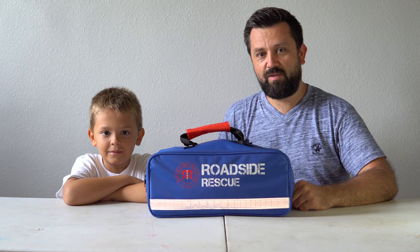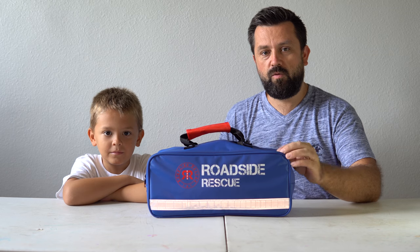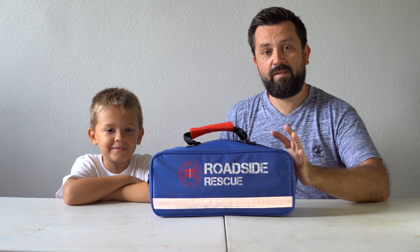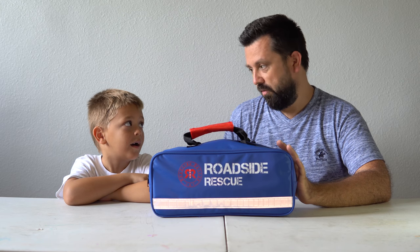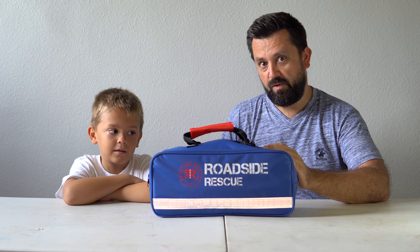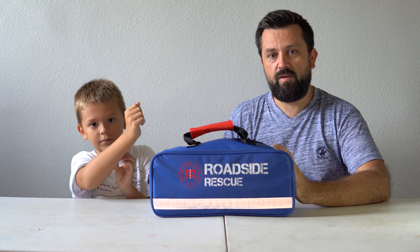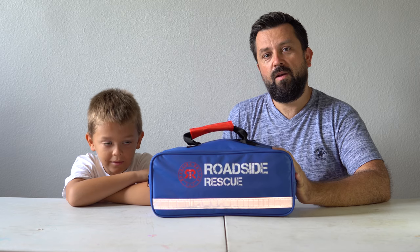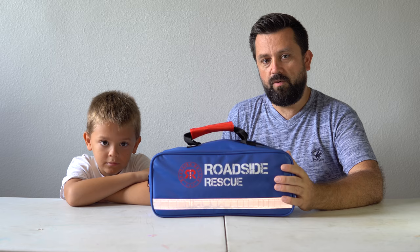Hey guys, welcome back to another video. Today Marcus and I are going to be looking at this roadside rescue bag. This is basically a bag that has everything you need just in case you have a problem out on the road — like if your battery goes flat and you can't start your car, or you have other emergencies like you hurt yourself and need a first aid kit. This thing has pretty much everything you would need if you were stranded somewhere on the road.